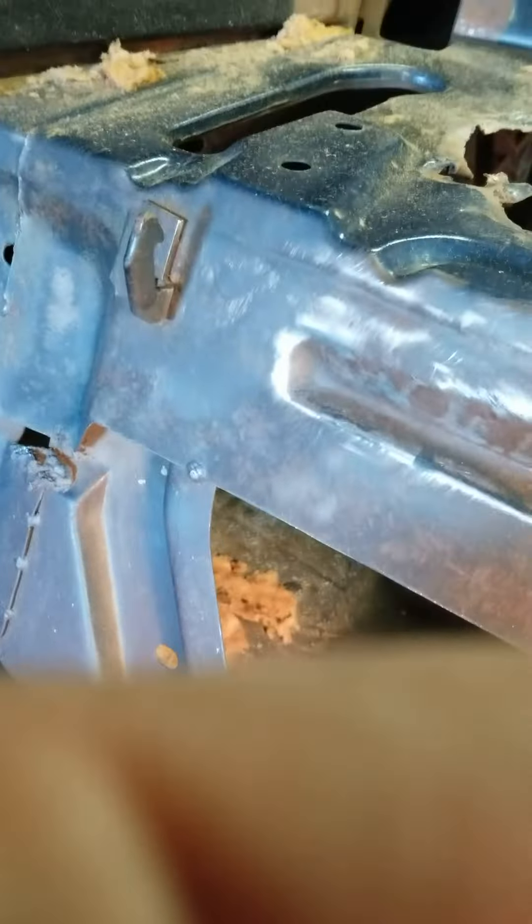Alright, so I'm removing the aluminum trim around the window that all the molding hooks up to, and then the headliner wraps around — which is this, to here.